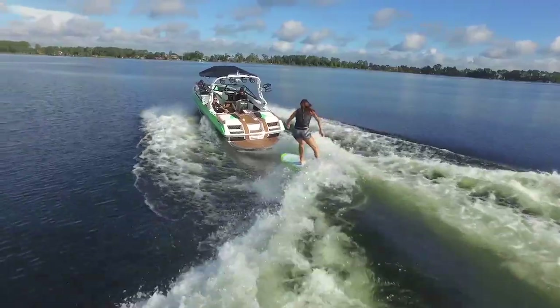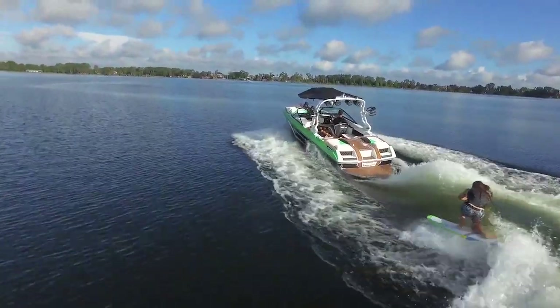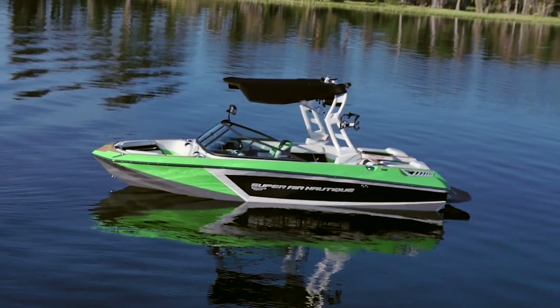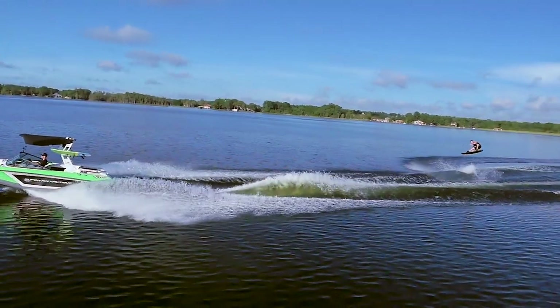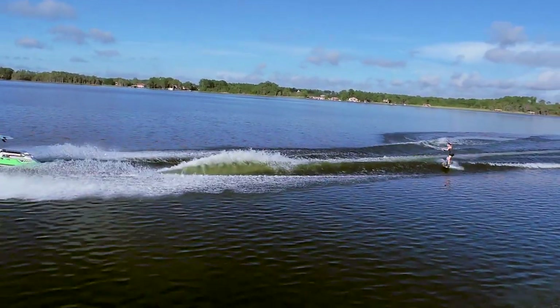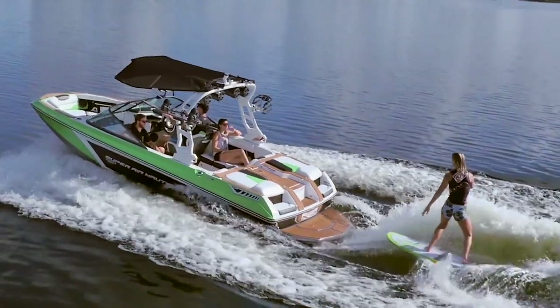Nautique truly has something with their G-Series line, and they just added a pretty dynamic new model to round it out for 2017. The more manageable 20-foot GS20 comes very well equipped and is extremely versatile for the everyday water sports family.